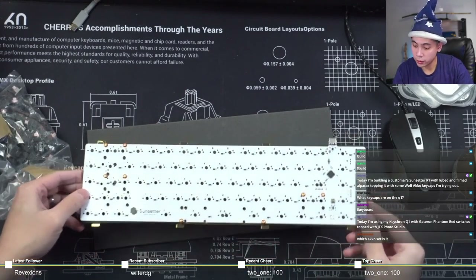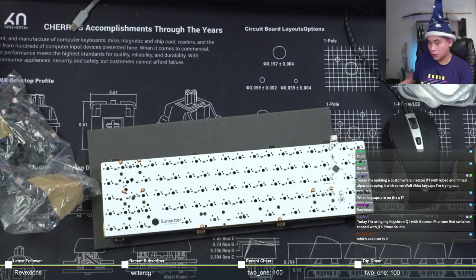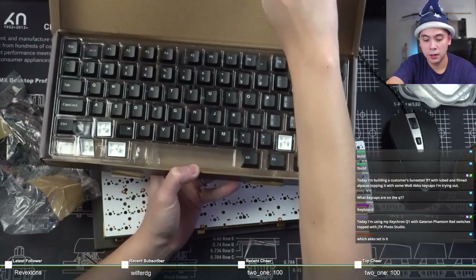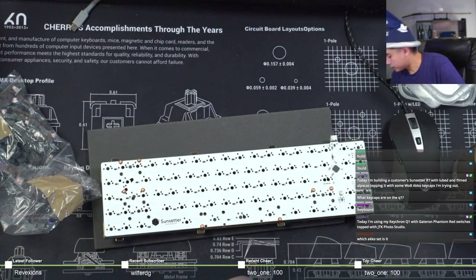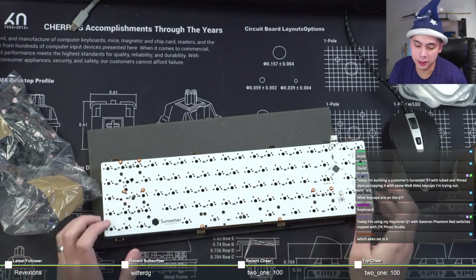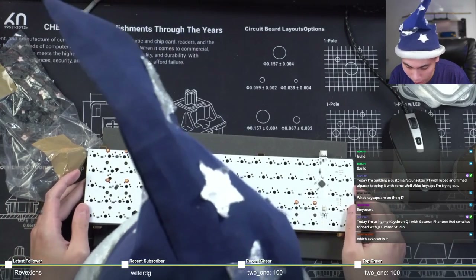I'm going to solder in the stabilized keys first, just to hold everything in place. Let me show you guys the rest of the keyset - nothing to write home about, just your typical white on black set, and cheap. I'm a big fan of GMK, but when it comes to simpler colors like white on black or black on white, I'm perfectly fine going with something cheaper.